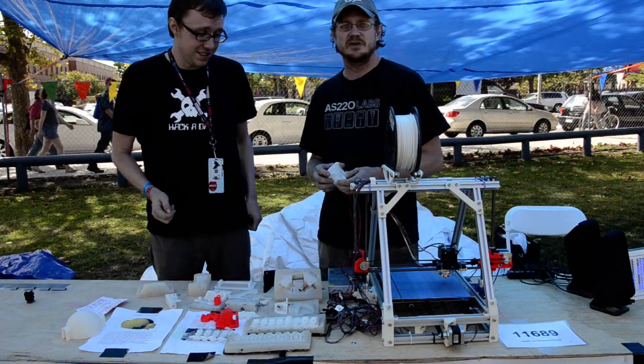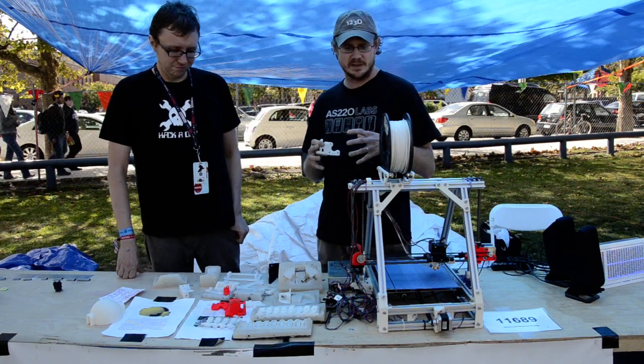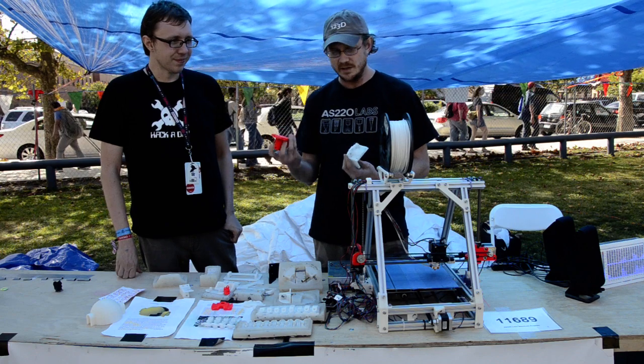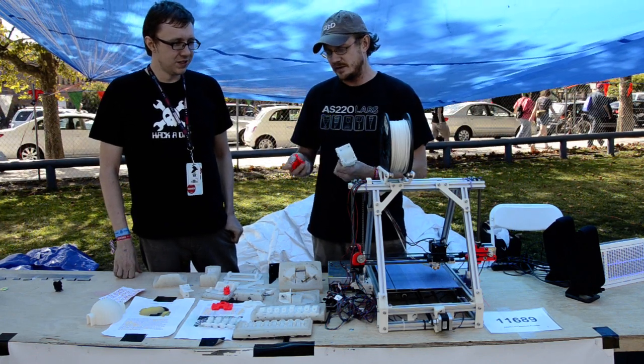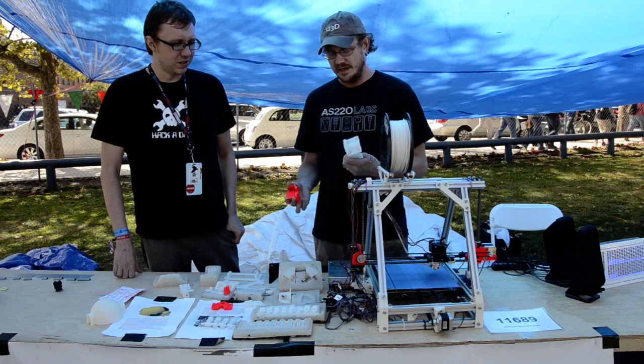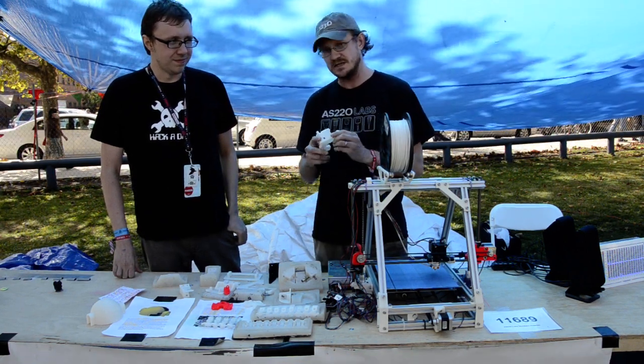We were doing a group build of 10 people and it would take roughly 32 hours to print a set of parts in normal ABS material. So we decided to use my background in molding and casting to take one set of ABS printed parts and make molds out of using rubber to then cast the pieces in urethane.